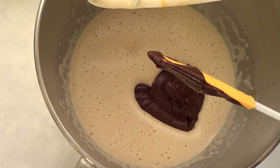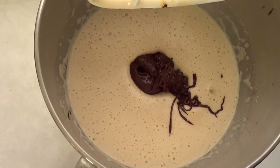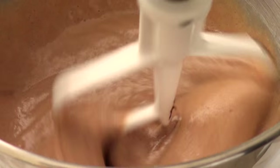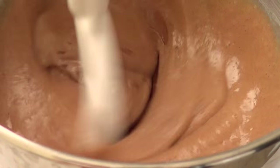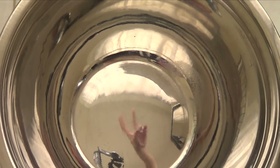Now add the melted chocolate and butter. Beat again until everything is just incorporated. This is where your kitchen will start smelling really good. Set that mixture aside.